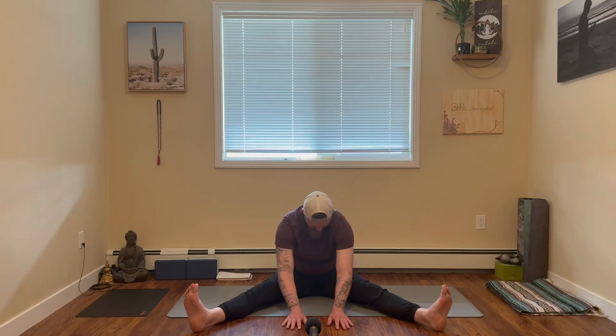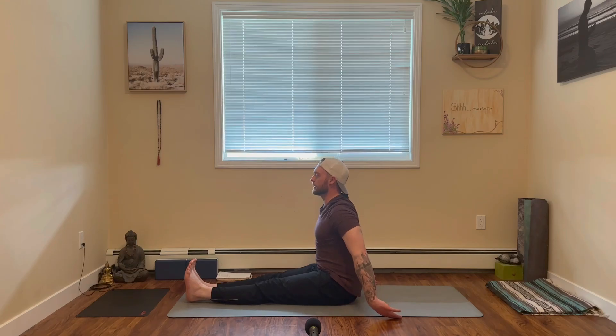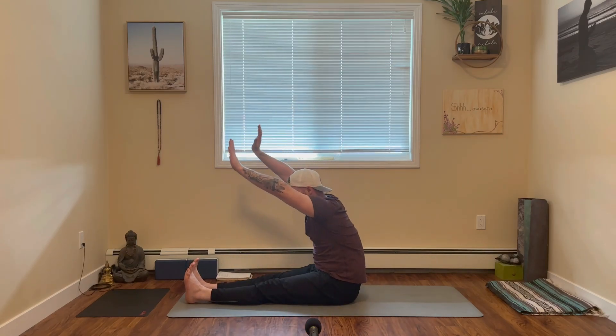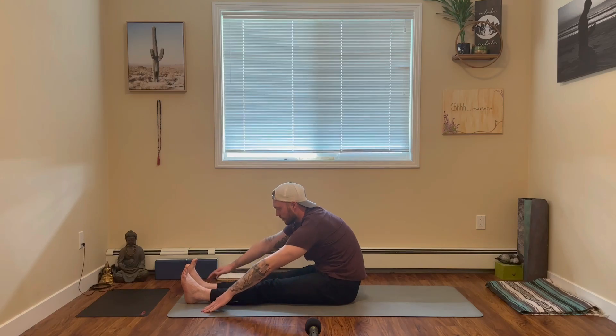On your next exhale, mindfully release. Awesome job, everyone. From here we'll come into our final head-to-knee pose. Bring both legs together, keeping both feet flexed towards you. Inhale, lift the hands up. Exhale, melt it forward, grabbing onto the feet or the toes if you can. If you can't, just let your hands rest where they naturally fall.